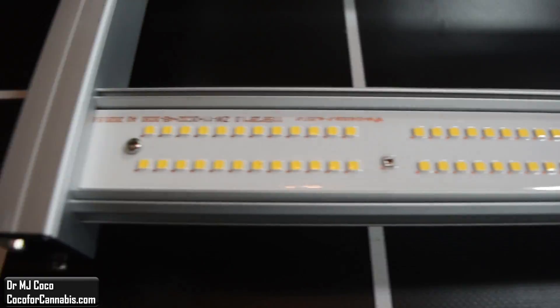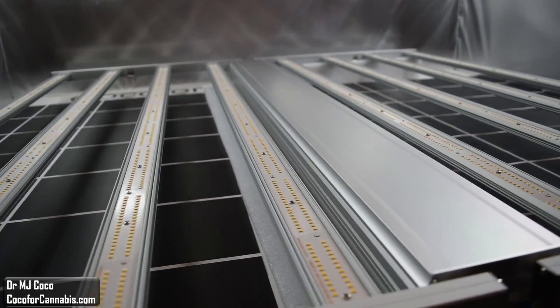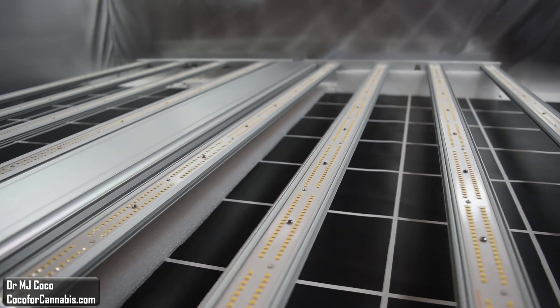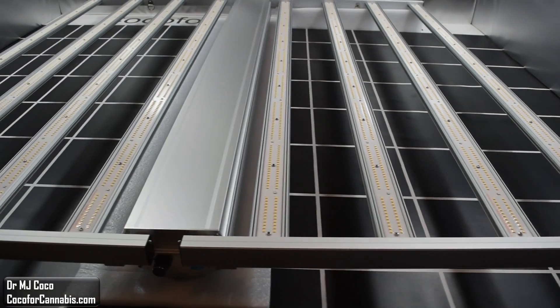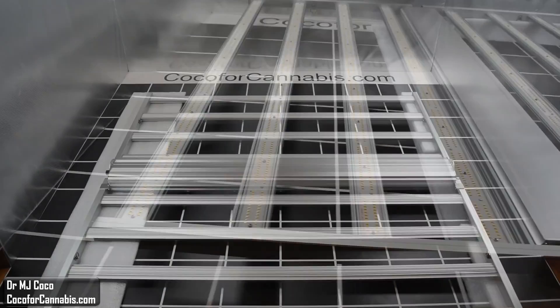I'm less sure about the driver. I can tell you that it's specially designed for this fixture and manufactured by Sosin. However, it's not possible to inspect it without disassembling the fixture. I plan to pay close attention to the performance. If there are serious issues with the driver, it will get hot and lead to poor system efficiency.